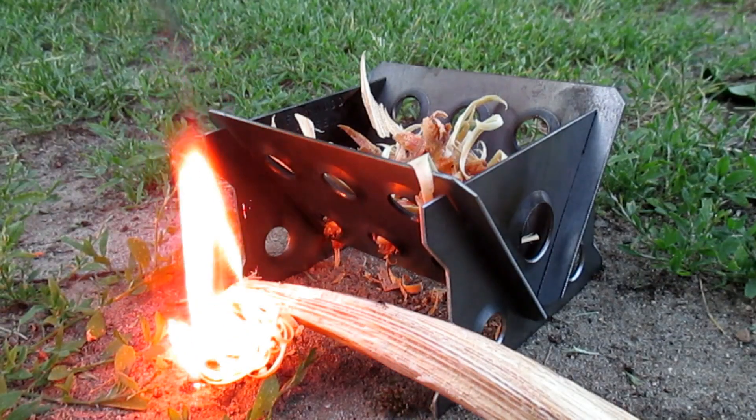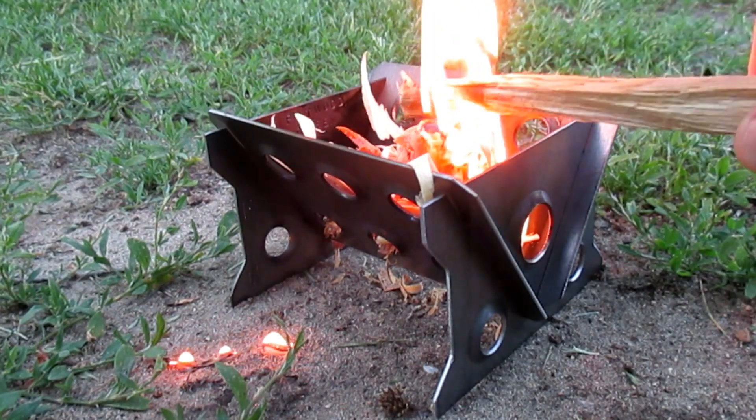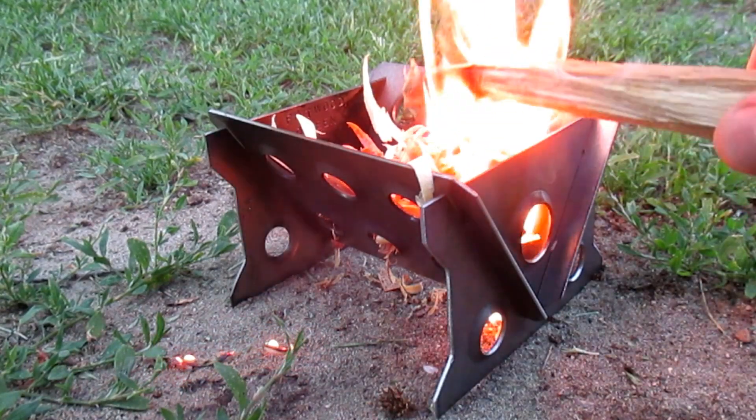I'm going to show you some more. We'll be right back.